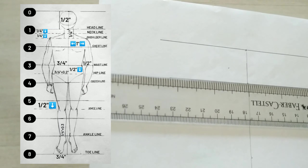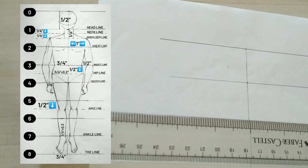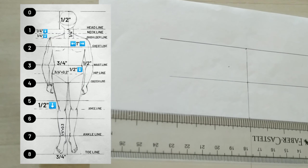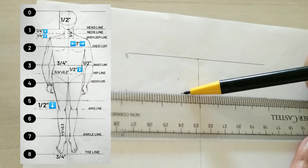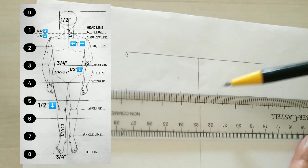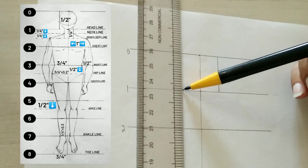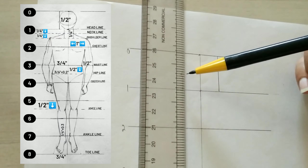Now create horizontal lines and mark every line. Now we are going to start — put your scale over line number one and mark half and half both sides, and join this line.